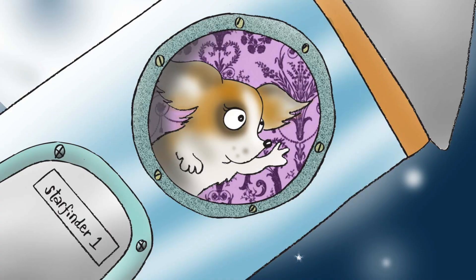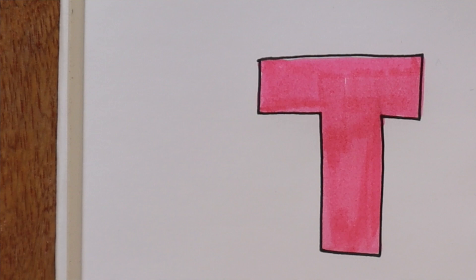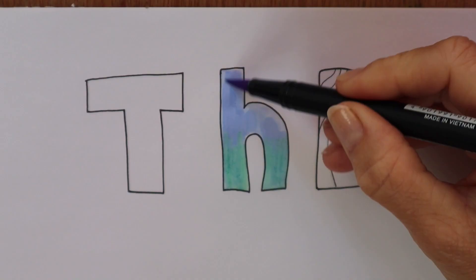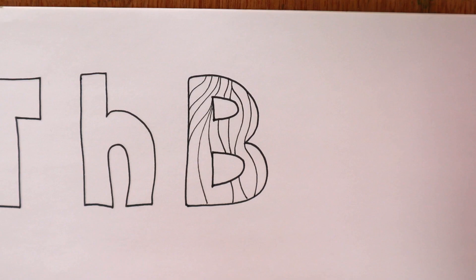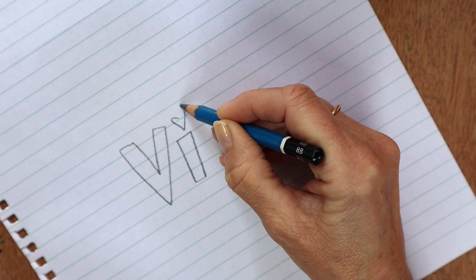Think about how you are going to colour them. Are they going to be a block of plain colour, a gradient, or are you going to doodle within them? Number four: practice your letters on some rough paper before you apply them in pencil to your final piece of work. You can use tracing paper or layout paper to help you transfer the rough letters onto your nice paper.